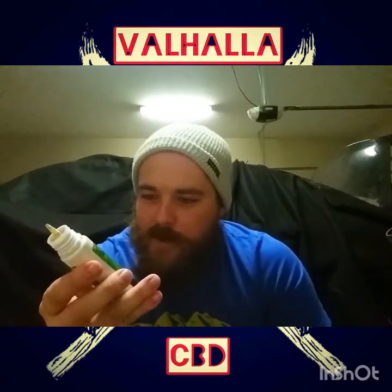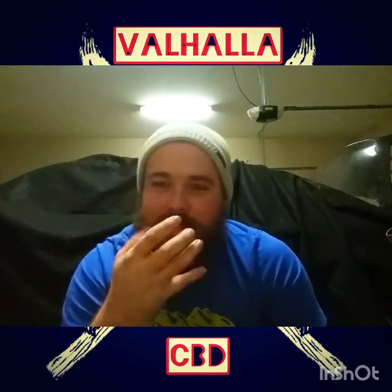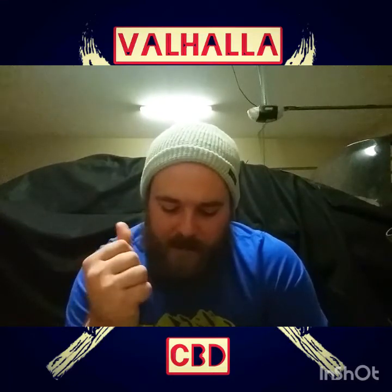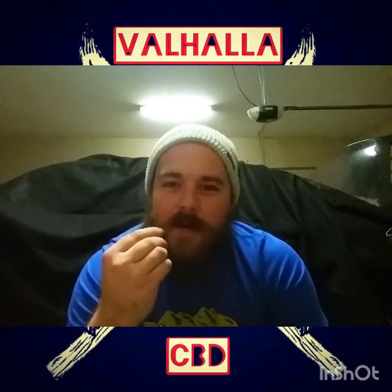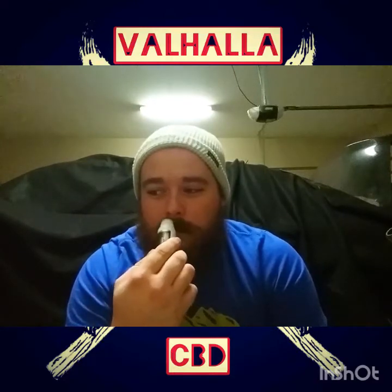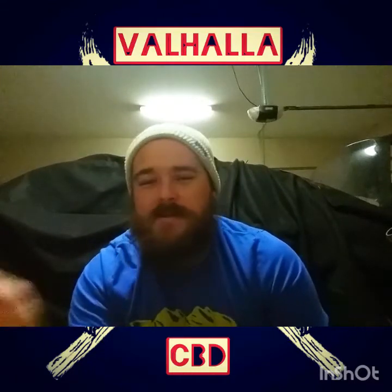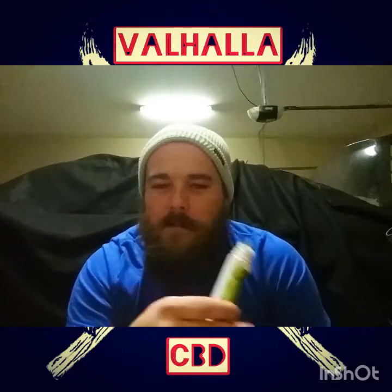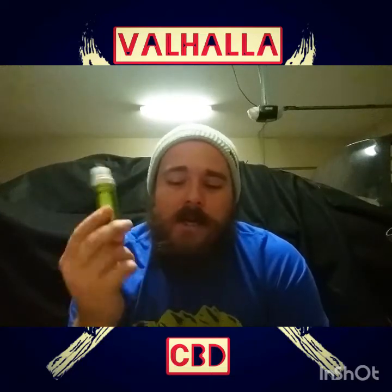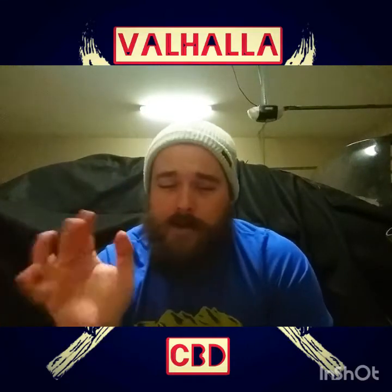The flavor of this is supposed to be a lemongrass milk cake concoction. I definitely taste the cake — it's almost like a buttercream icing — and then you get a little hint of that lemongrass. As far as smell, you get a lot of that lemongrass smell and a little bit of that cake icing, maybe like a marble cake. This is a good on-the-go option. There's a lot of junk CBD vape juices out there, but Pinnacle — all their products are legit.